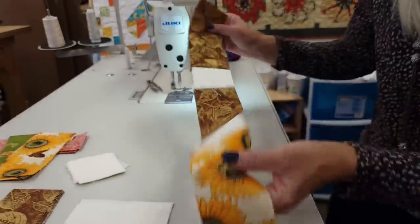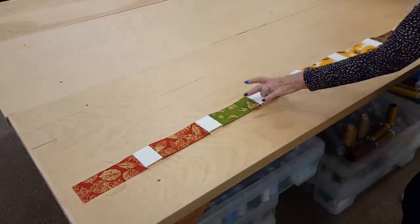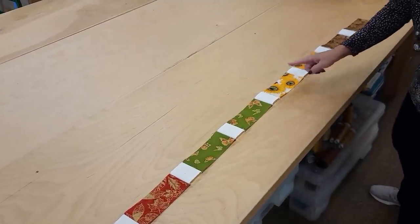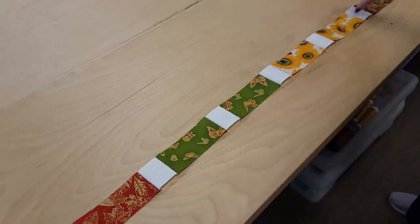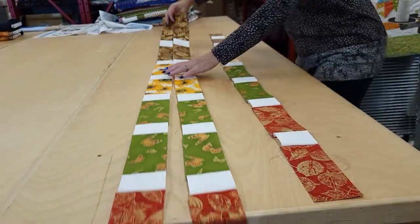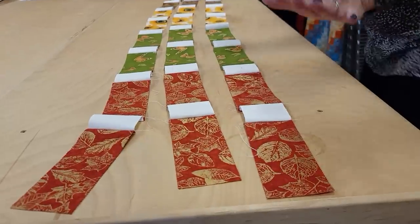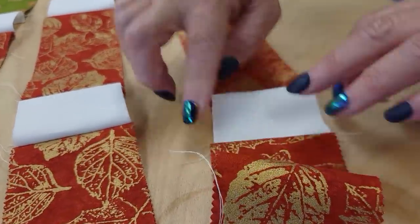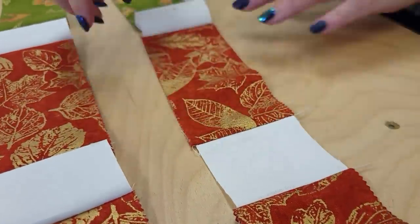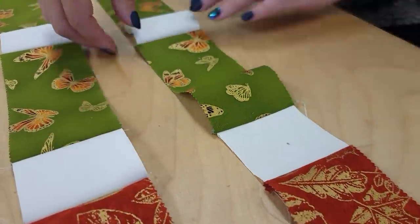I've got this big long row here. Let's lay it on the table so you can see what it looks like — two jelly rolls of that one, two of that, two of that, and we've got those squares in between them all. I'm going to go ahead and make two more rows exactly like this. All three are exactly the same, and before I move on I'm going to finger press the seam allowances. I'm going to press all of them toward the dark color. You can do this at your machine as you go or take the rows to your ironing board — either way works just fine.